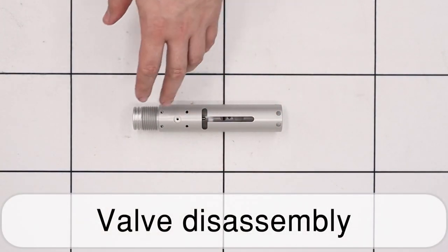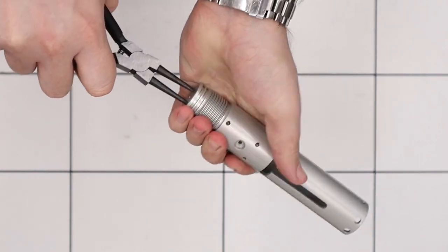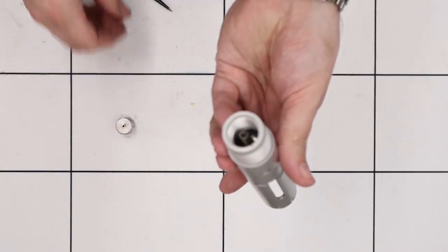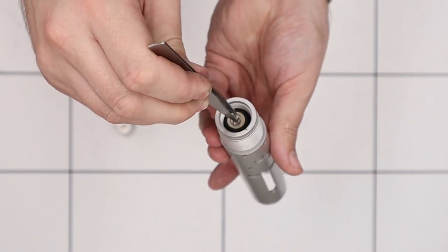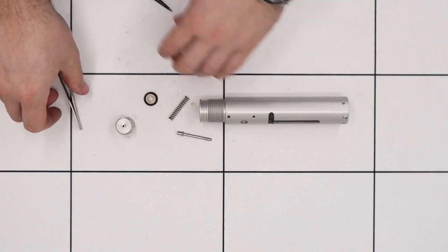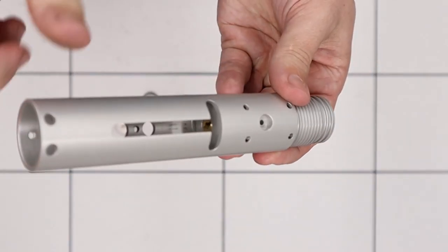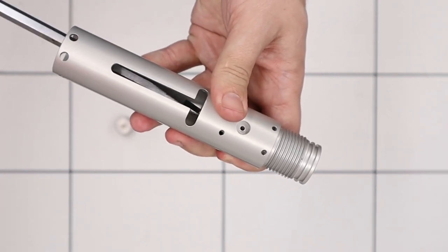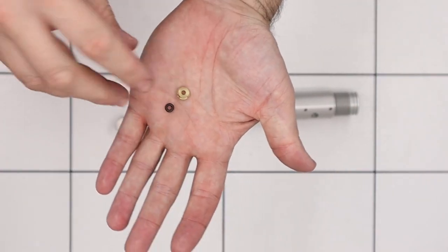Next we can bring back the valve housing and get that disassembled. The first thing we're going to do is remove the cap from the front of the unit using snap ring pliers — getting the pins in the holes and then unscrewing it. With that removed we can use a small set of tweezers to remove the valve return spring and then the valve from the middle. The valve pin is removed; the valve seat is still in the rifle. The last thing to remove from this section is the small nut and o-ring in the base — there's a small brass nut and an o-ring beneath it, which we remove using a nice long flat-bladed screwdriver to unscrew the small nut, then tip both the nut and the small o-ring out from the center.